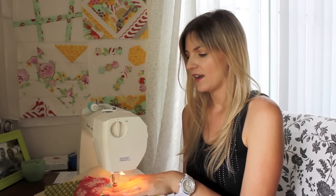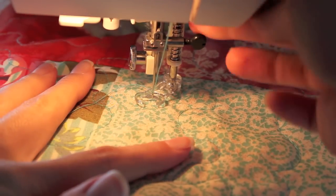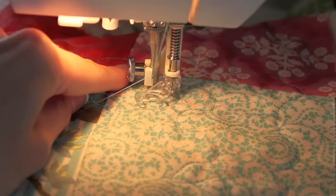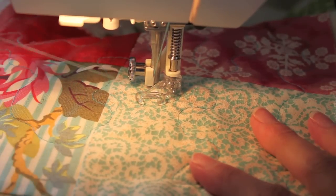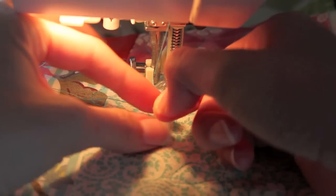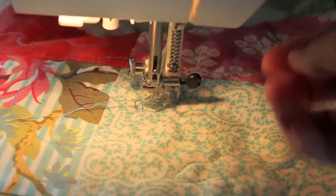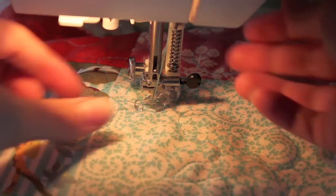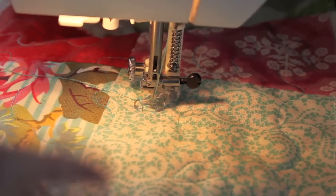Make sure your machine is ready and let's get started. What you want to do is bring your bobbin thread up — hold on to it and pull it up. My bobbin thread is a different color because it's coordinating with my backing fabric. You just want to bring it up so that you have all the threads out of the way so they don't get tangled on the backside.